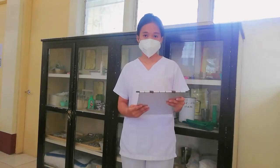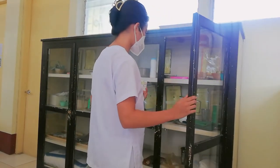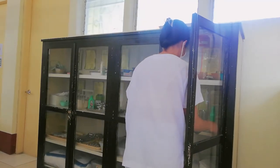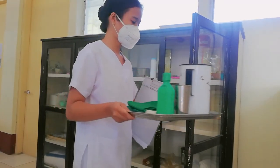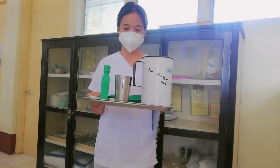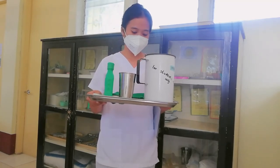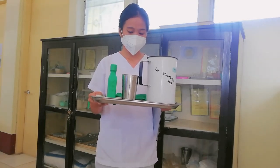I'm going to prepare the needed equipment. The needed materials are the distilled water, the aquathermia pad with electronic unit, the waterproof pad, the tape, and the absorbent cloth.